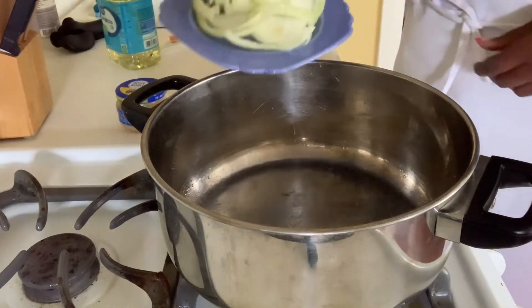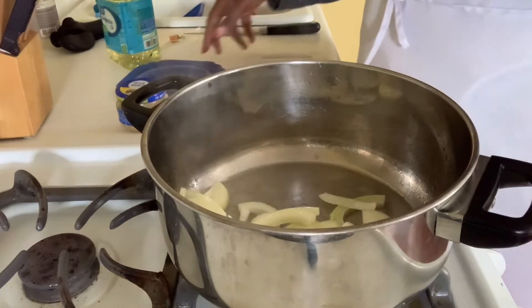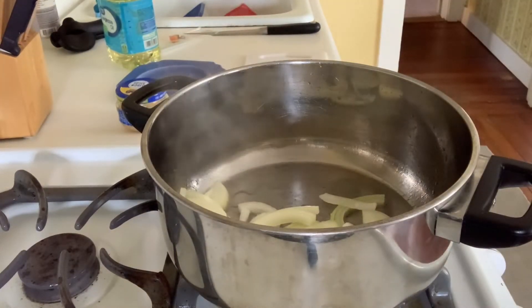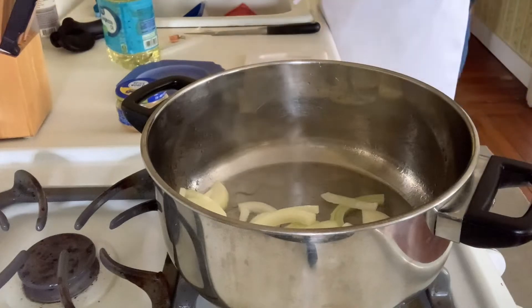As you can tell, it is sizzling because it's popping. Now we have some onions that we're going to place in the oil and let that sizzle for a little bit. It is definitely popping right now.